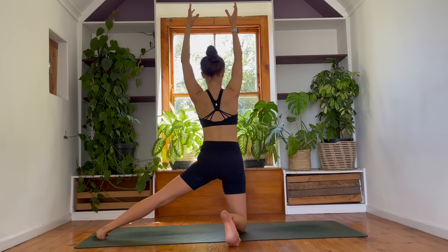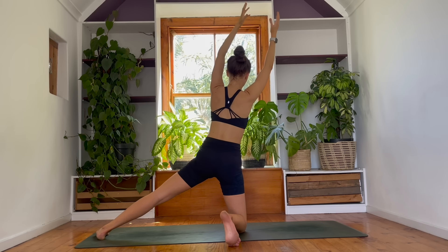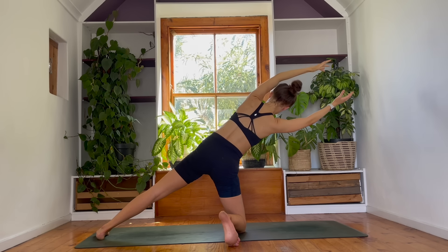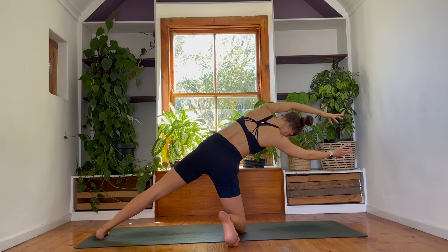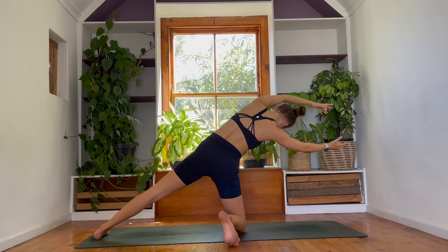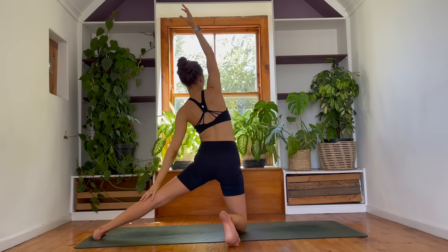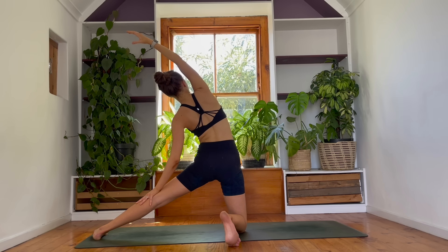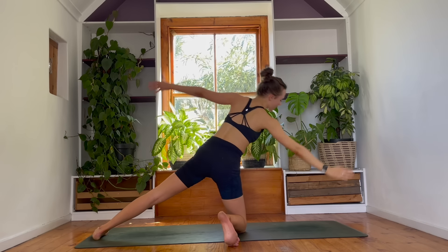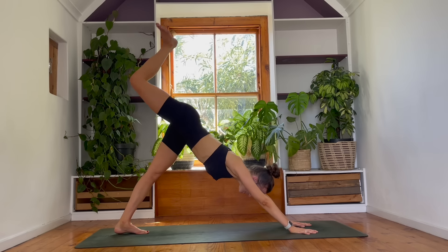Nice work, guys. Come back up. One more round like that — stay with me. Belly in, nice and engaged. We lower down. Holding for five, four, three, two, and one. Beautiful. Come back up. Left hand to left thigh. Take a breath, reach back. As you exhale, gaze to the front. Cartwheel all the hands down to the floor and kick your right leg into the sky. Come into a three-legged dog, reach back.